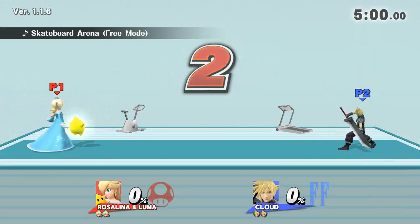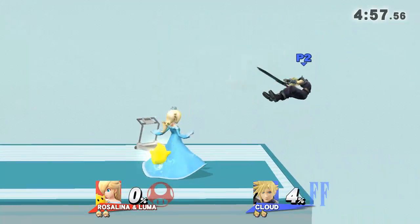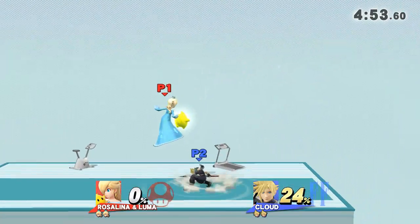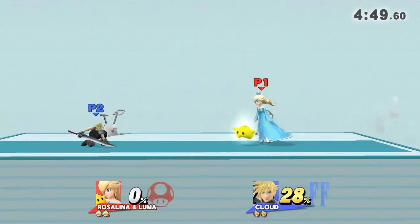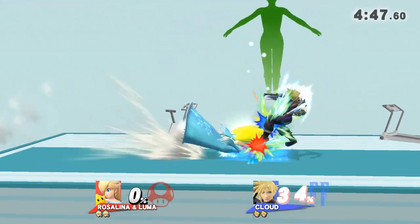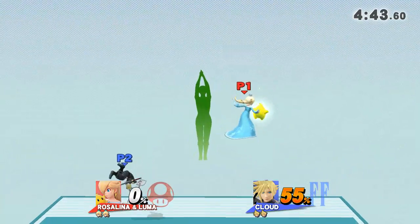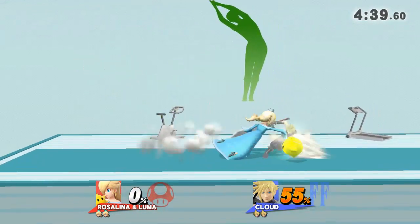3, 2, 1, GO! Watch the flow of my movements as I demonstrate. Feel the stretch of your side.